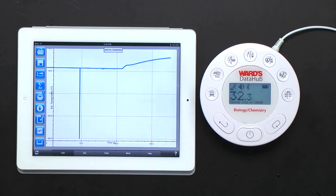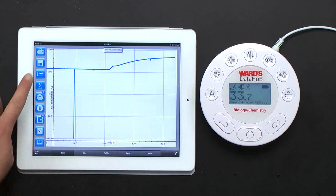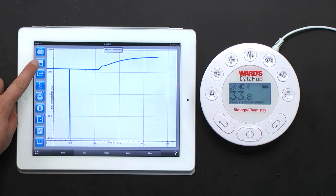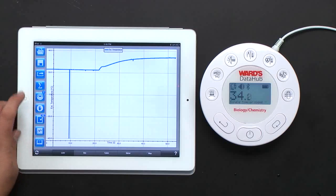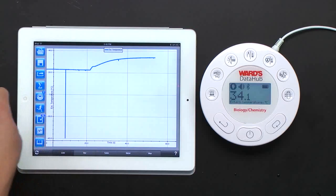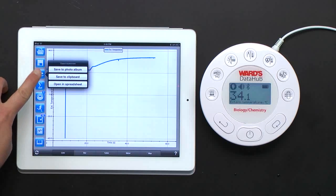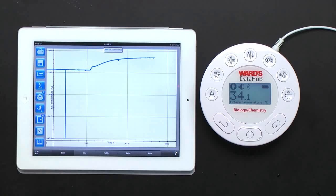We enter the hot water into the cold water, close it up as quickly as possible, and watch the temperature change. Students can then take this graph data and export it directly to Excel, save it, or manipulate it however they wish. Hitting stop and save gives options: save with a chosen name, export as a photo, save to clipboard, or open in a spreadsheet — all right from the iPad.